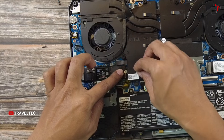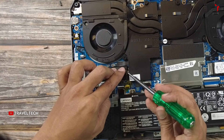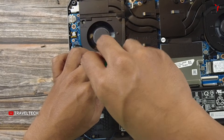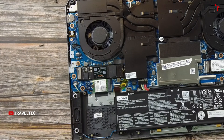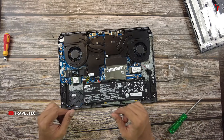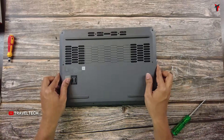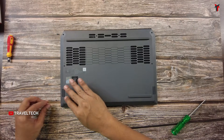Take the SSD screw and place it back in its original position. You can use the screwdriver since these attachments are very small and your fingers may not be helpful. Once the screw is inserted, tighten it so the SSD is held firmly in place. Now plug the battery connection back into its port — you need to hear the clicking sound.